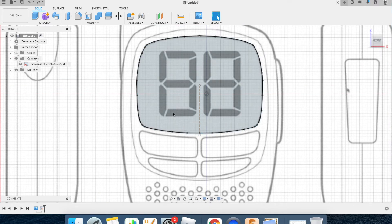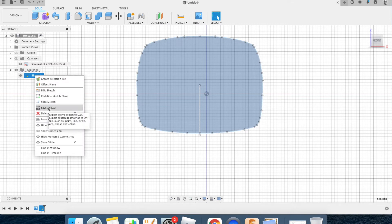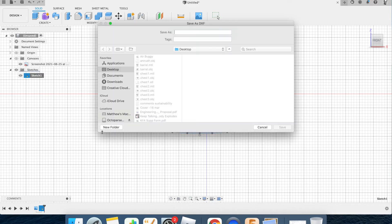That's my screen shape done. I could trace other elements the same way using the spline tool and mirroring. Now I'm in the sketch — I'll hide the canvas so I can see exactly what I'm copying. I'll two-finger click the sketch and save it as a DXF. A DXF is a file with a property that can be used as a tool path — that's what the laser will follow when it cuts the acrylic. I'll save it as 'screen' and put it on my desktop.